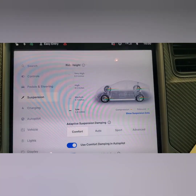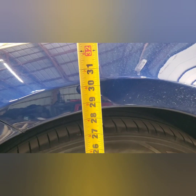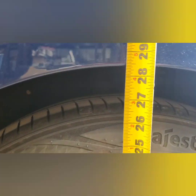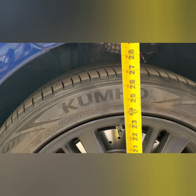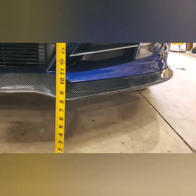Now I have it set to the lowest position — the rear is sitting just above 28 and the front is right at 28. On the medium setting we are sitting at about 28 and a half front and back. In very high mode we are just under 29 and three quarters — it used to be 31. The back is right at 30, and the front splitter lowest point is eight inches.